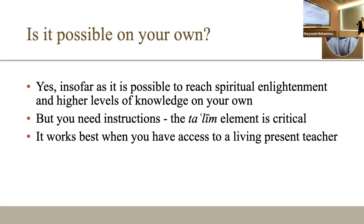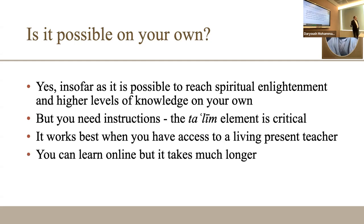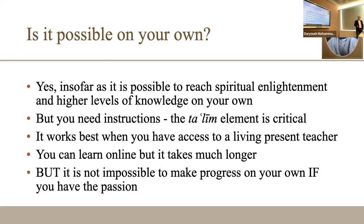It only works best with access to a living, present teacher. I could look at historical works, but there is a fundamental difference between learning from someone I physically see and looking at old examples. Once you experience a teacher — even for 10 minutes — the progress is astronomically different. You can also learn online via Zoom or social media, but it is still not like the physically accessible experience.